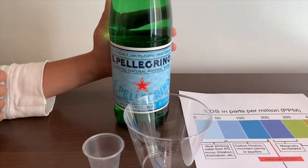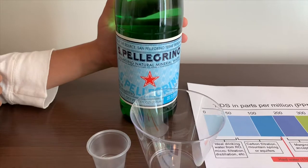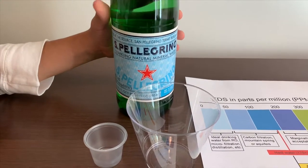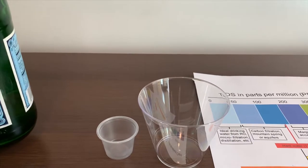This is San Pellegrino Sparkling Natural Mineral Water. It's a product of Italy and it costs $2.50. Let's pour some in to see the TDS and pH.